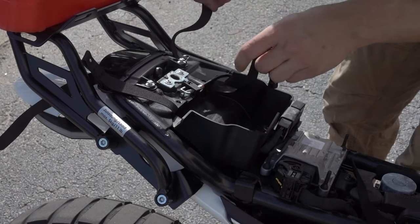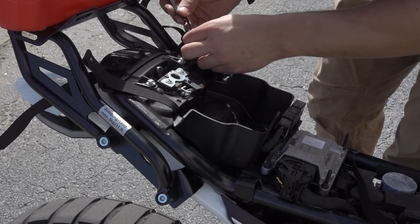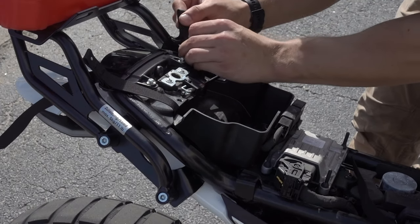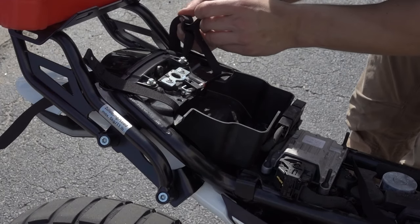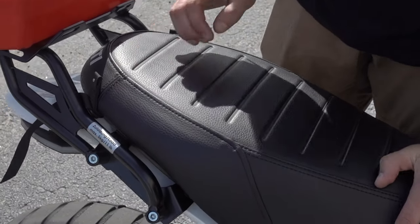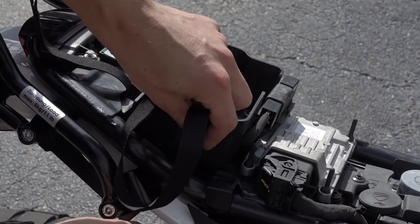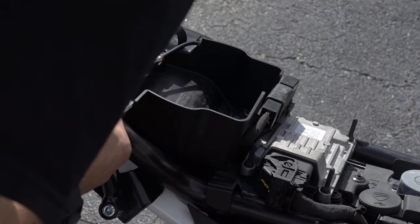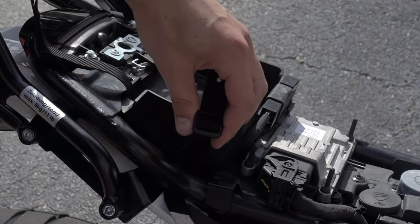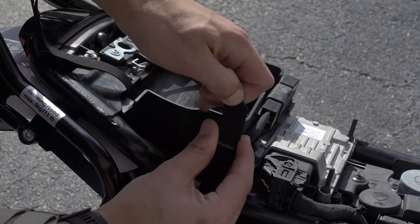The strap comes up through the bottom of this belt buckle and then through the top and then back around through the bottom loop that you originally put it in. Get it to where you want it so it's protruding out from underneath the seat when it's locked in like this and you're pretty much done. Just repeat the process for the front two straps — now that you've done it twice, it's pretty easy to know what you're doing. And that's honestly the entire setup for these dry bags.